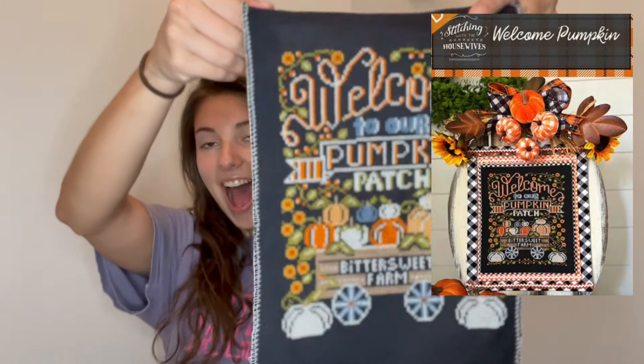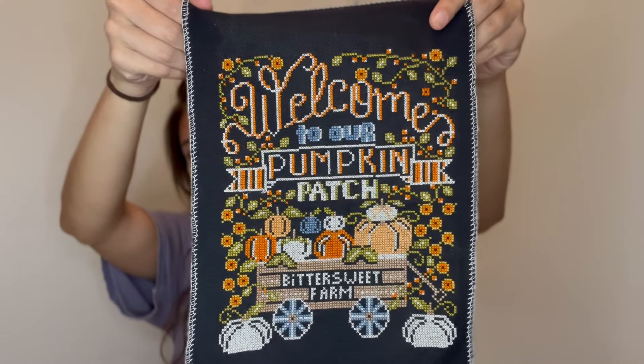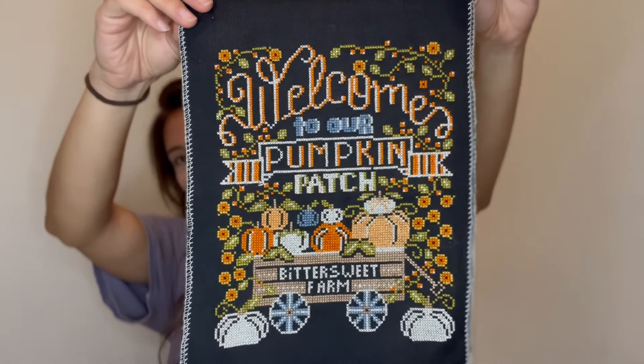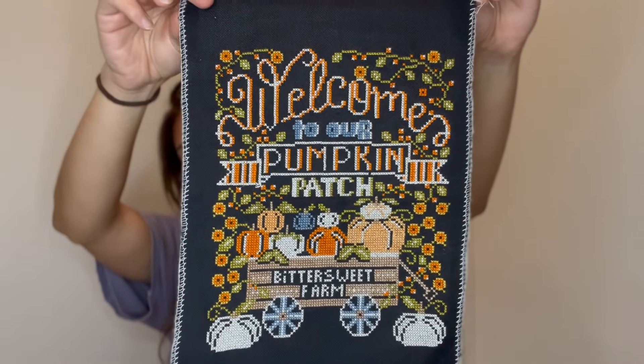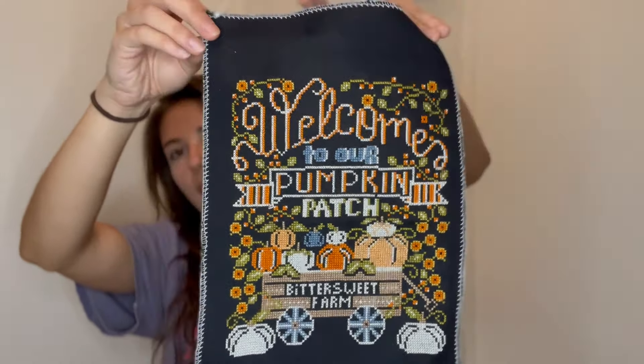Let's get into stitching. I feel like I've worked on about six projects. Everything I've worked on, I've put in a lot of work on. Let's go ahead and get started with my first finish. This is Welcome Pumpkin by Stitching with the Housewives, and it's done. I love it so, so much. I'm so excited — I can't wait to find something, hopefully this fall, to finish it on.